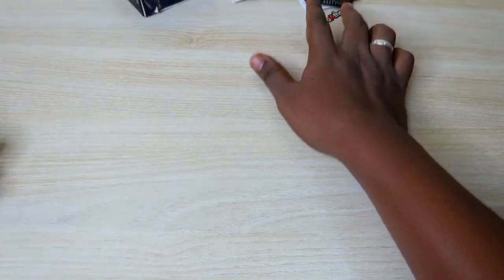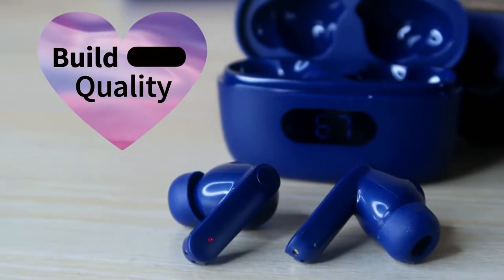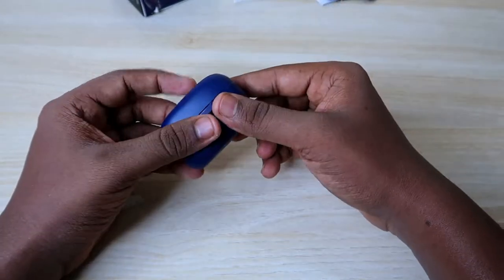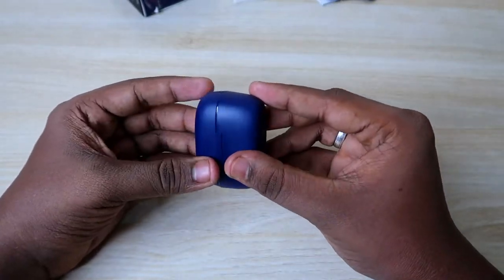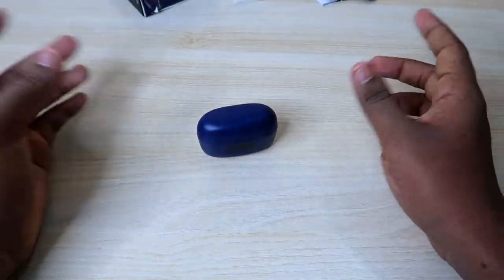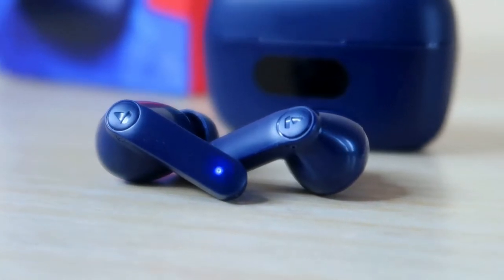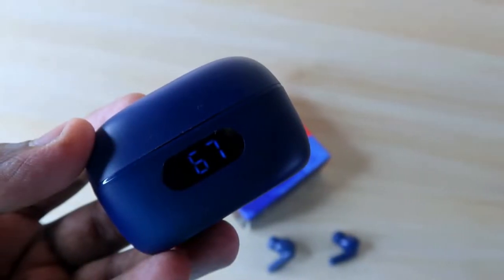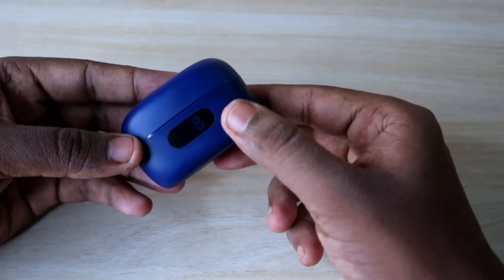Now let's move on to the Boat Airdopes 121 Pro charging case. The charging case is quite compact — you can easily hold it in your palm. It's very light in weight and easy to carry. The hinge function is durable, and the overall design is stylish and compact. On the front side, there is a digital display where you can check the actual battery level available in the charging case.